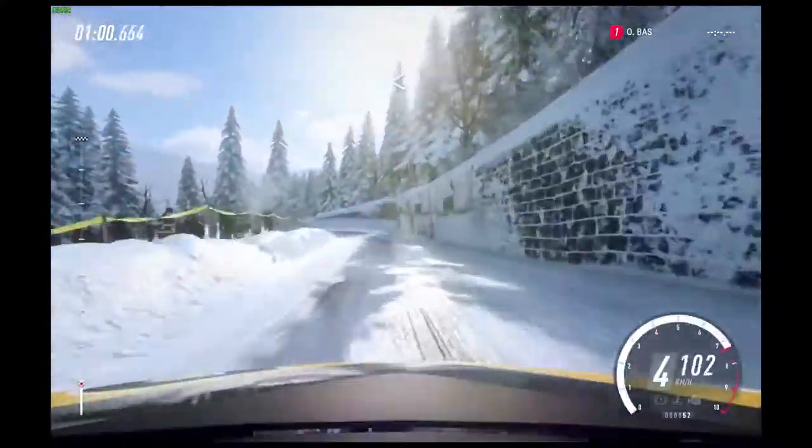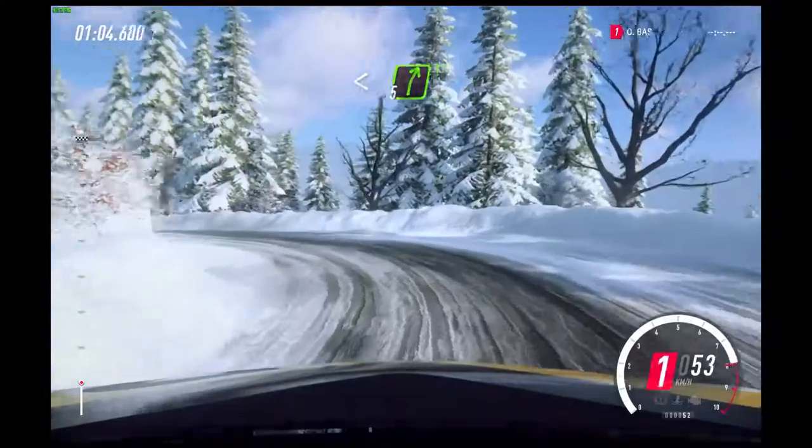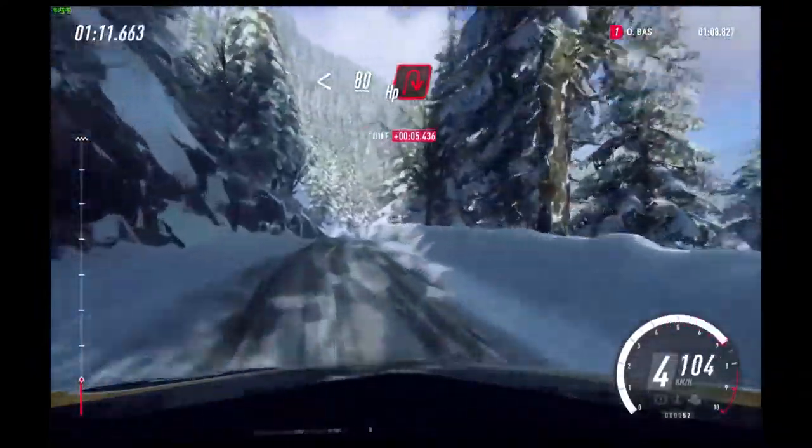30. Unseen open hairpin left, opens long. Keep in. Into 5 right. Opens up a crest long. Downhill.